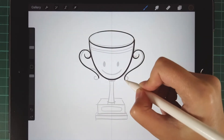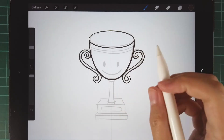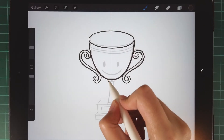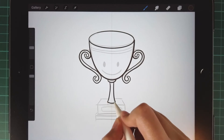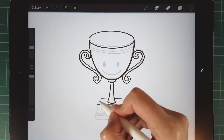Then we start drawing the handle of the trophy. Tap on the layer and deactivate drawing assist, then draw the small u-shape and the base. You can hold your pen if you want to draw a perfect straight line.